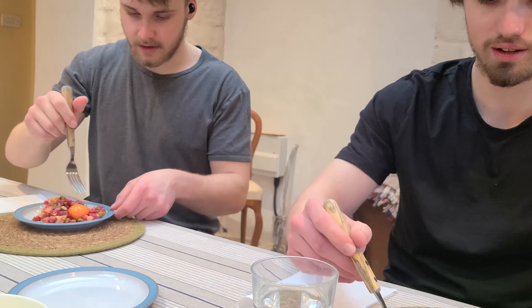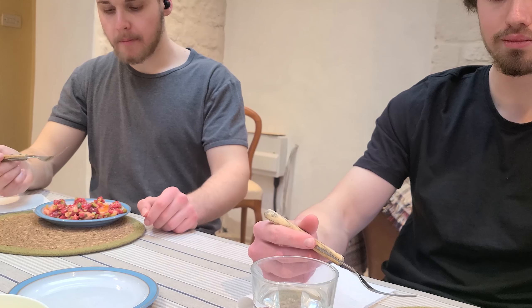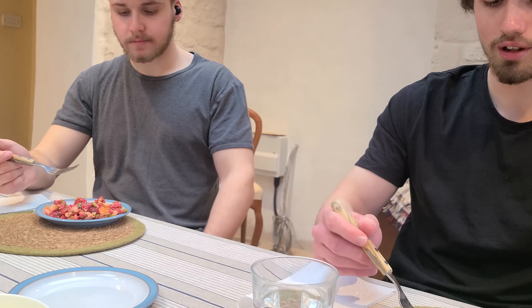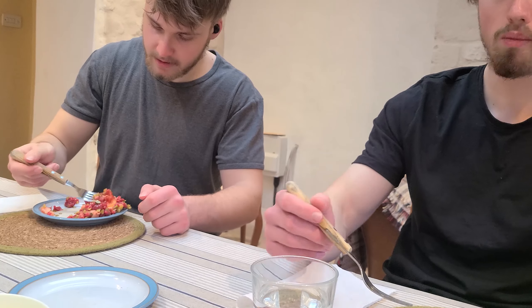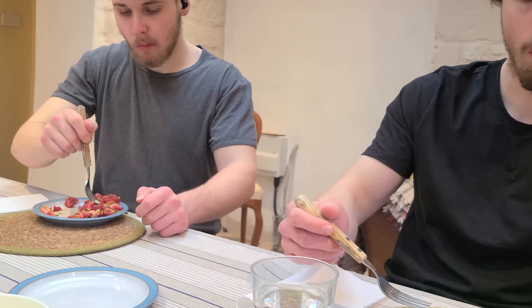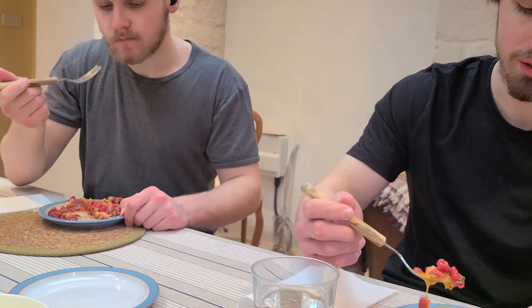Let's start with the tartare. That's delicious — it's absolutely lovely. I didn't expect it to taste this good. That is really nice. I'm definitely having this again. This is incredible, actually. The gherkins make it a lot better — they go so well with the yolk. This is great. I'm going to make this a lot more often. This is fucking lovely, oh my god.